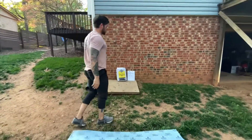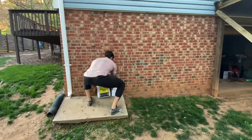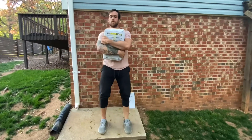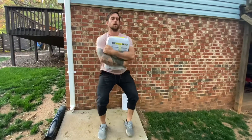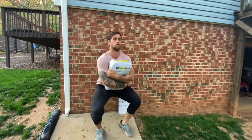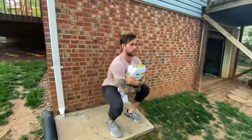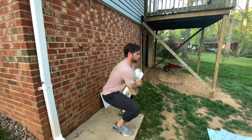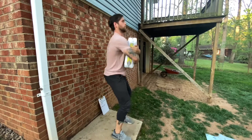On the object squat, find something heavy, hold it, and your goal is to get through 50. That could be 10 sets of 5 if it's really heavy, 5 sets of 10, 2 sets of 25 — just get them done.